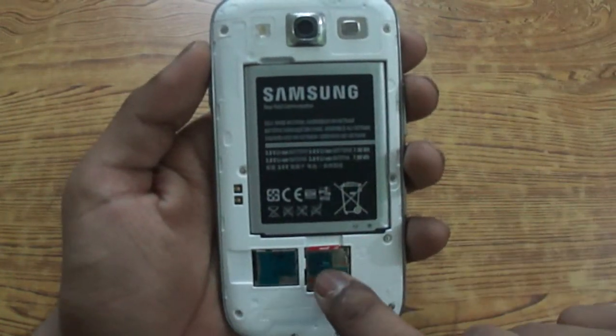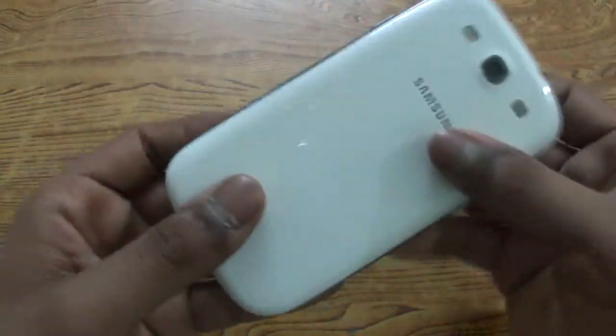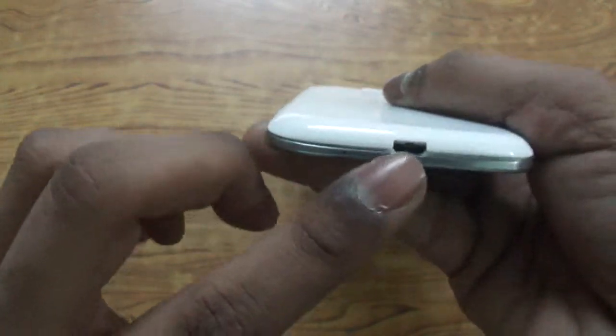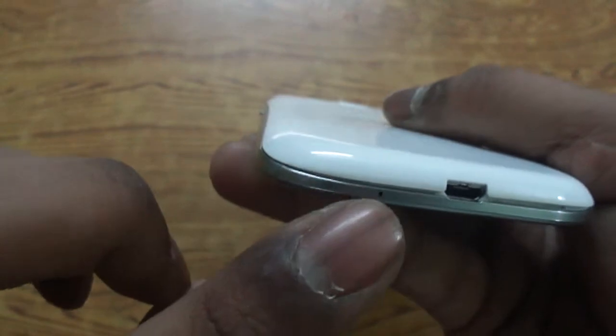We also have the micro SIM slot and the micro SD card slot. To put the back cover on, just place it and press all the corners to make sure it fits nicely. At the bottom we have a micro USB slot for charging and data syncing, and a secondary noise-cancelling microphone for audio during phone calls.